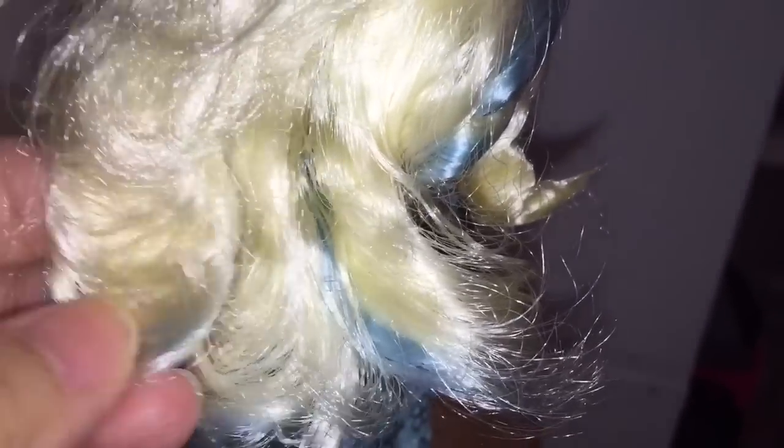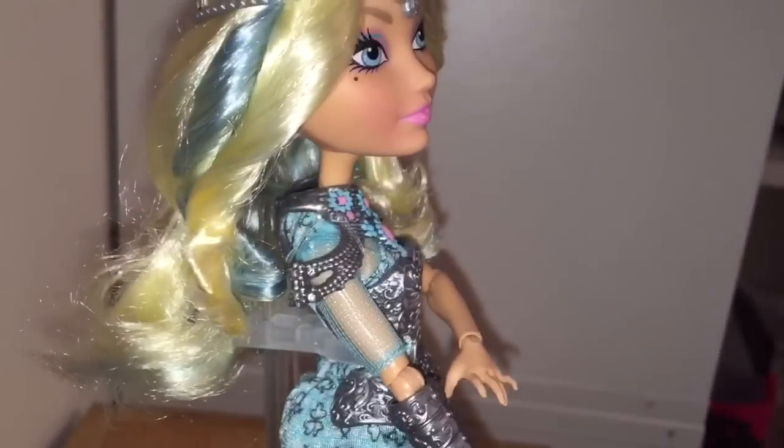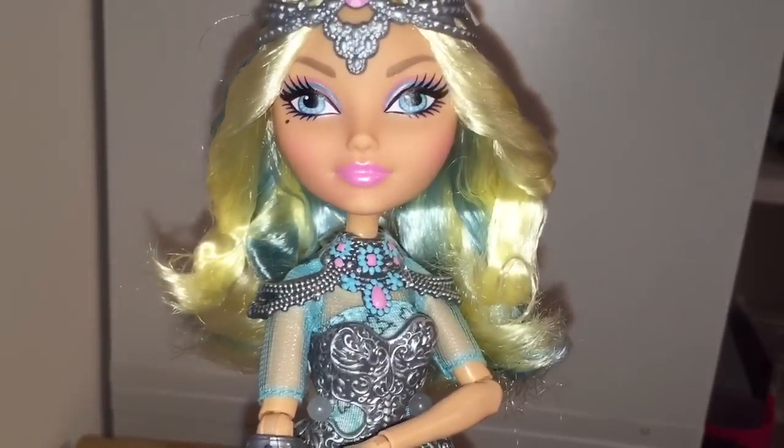And while we've got her turned around, let's look at her hair. It's not that soft. There's some residual gel in it, and it's a little bit flat from laying in a box. The front of it is nice — it's got a nice curl to it, so it's very gelled.